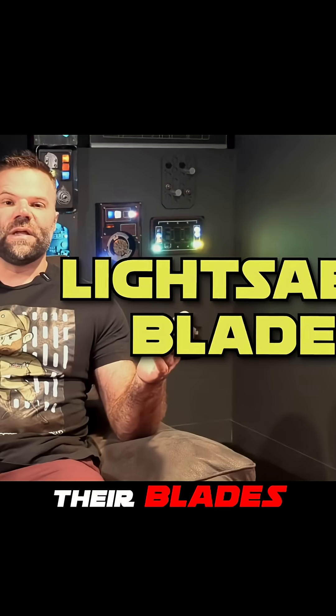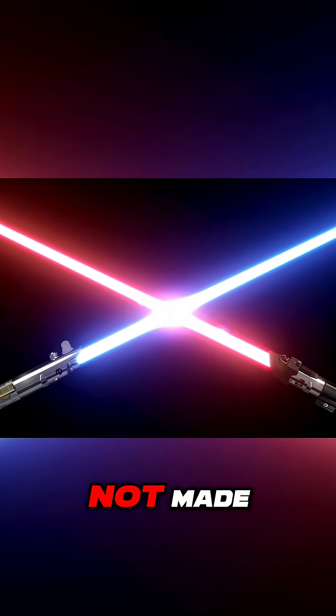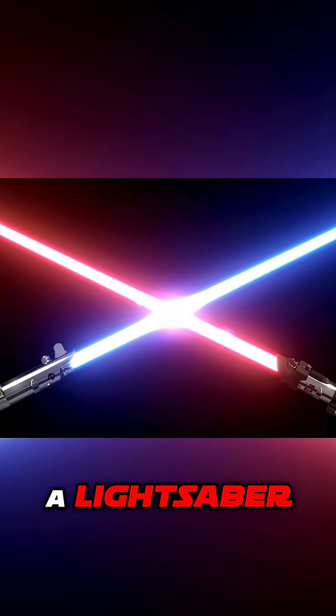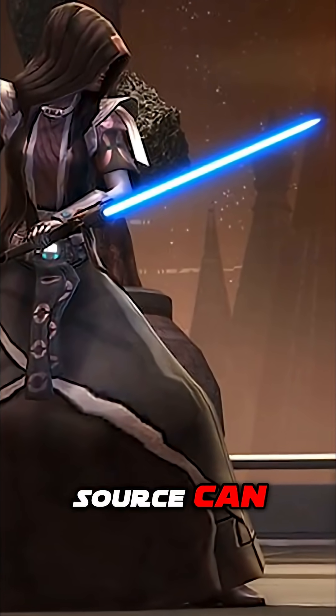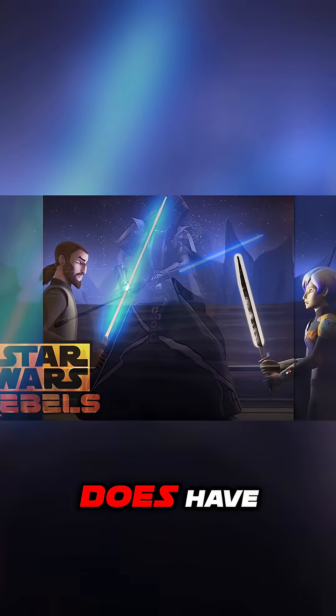Lightsabers — their blades are not weightless. The blades emit light; they are not made of light. Like the blaster bolts we just covered, a lightsaber blade is a loop of plasma contained in a magnetic field. The loop means the power source can last virtually forever, and it also means that the blade does have mass.